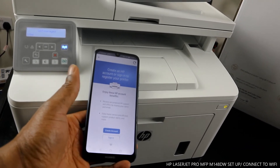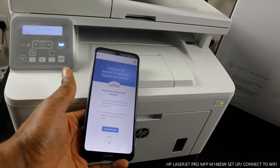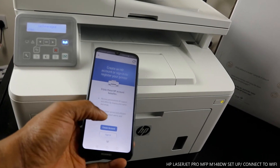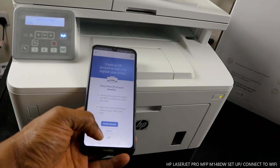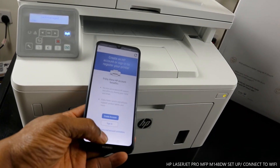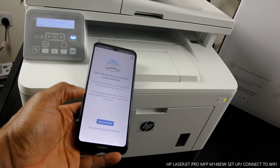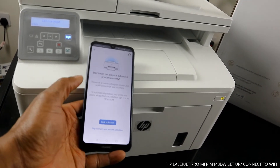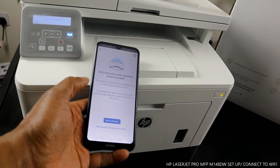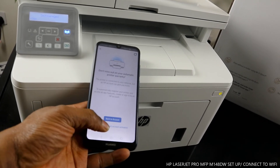If you want to register and receive ink cartridges, you can create an account. If you already have an account, sign in. Since this is a tutorial, I'm going to skip warranty. It's just reminding us that we don't miss the automatic warranty of the printer. If you want to go back to the account you can, otherwise skip warranty.